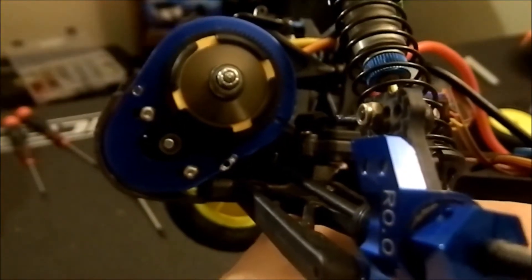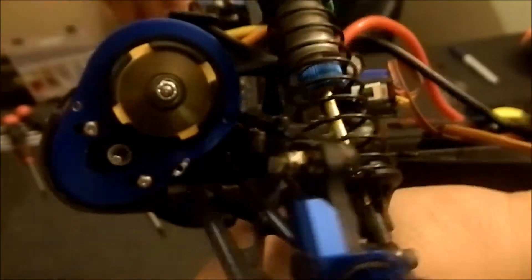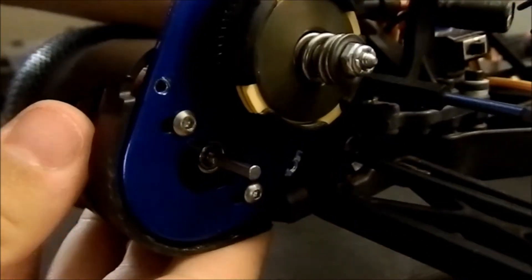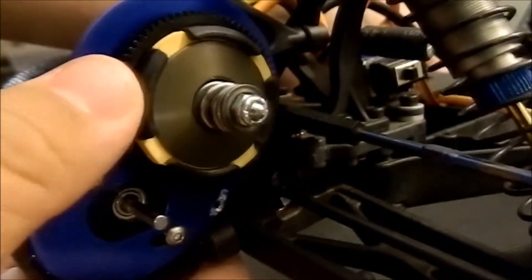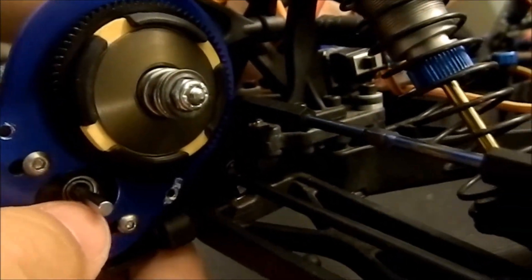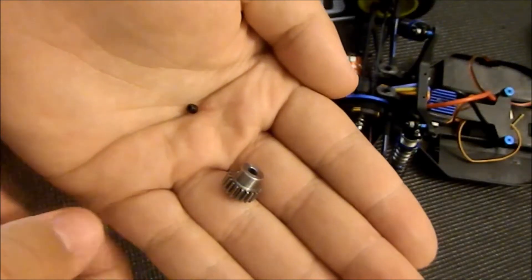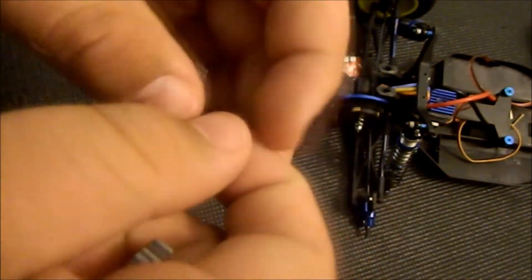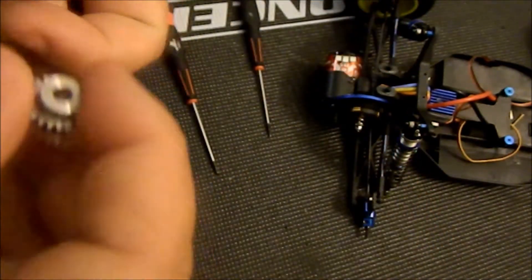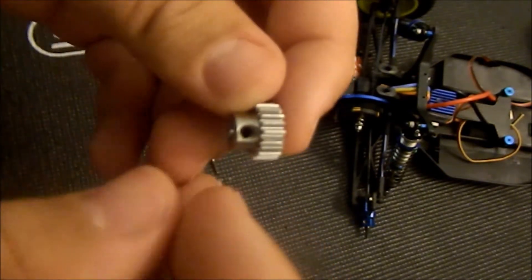As you guys can see, I have my motor into my RC. I've just put in these two screws and my Teakin motor is in there. Next up, you are going to want to choose what pinion gear you want to use. Since my spur gear is a 71, I am going to be putting on a 19 for now, until I can run it and adjust as needed.